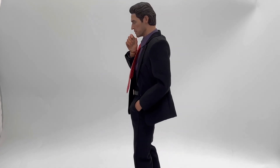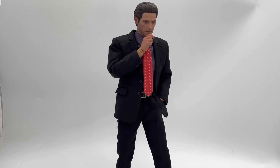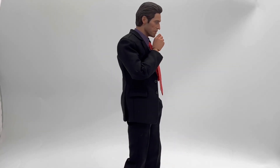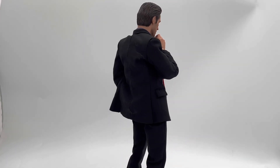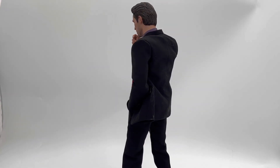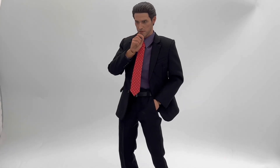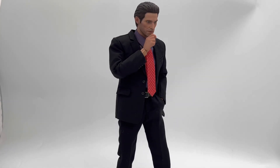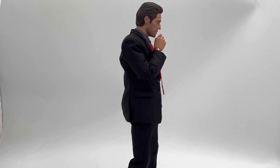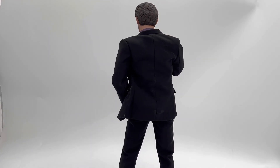This guy just looks absolutely phenomenal. The head sculpt is literally Willem Dafoe on my display case, so I had to pick this guy up. On top of that, he really doesn't cost that much because, well, he's just a guy in a suit and he doesn't come with really too many accessories. But for me, the selling point for this guy is the head sculpt — that's why I got him.